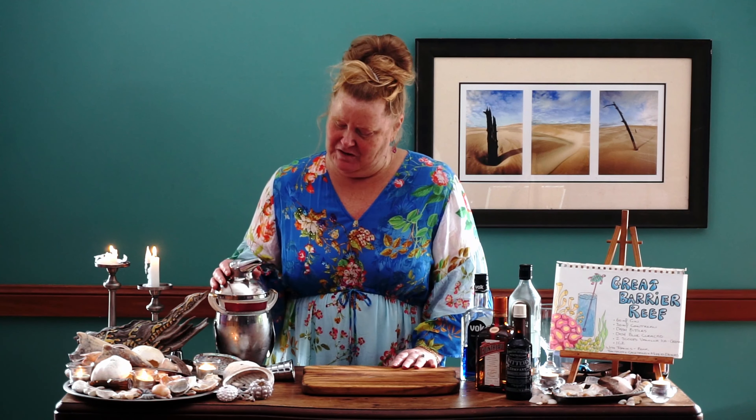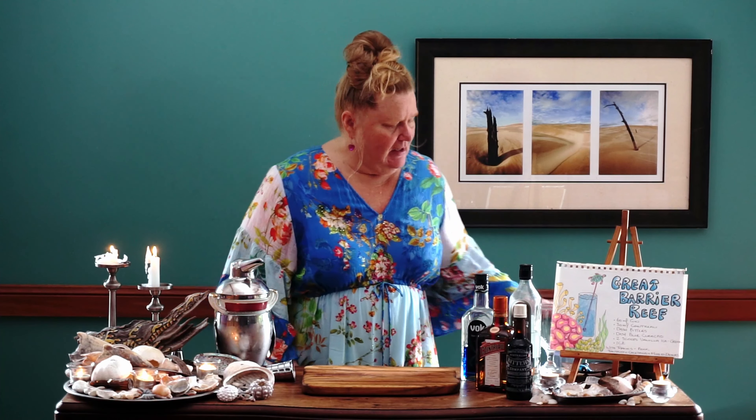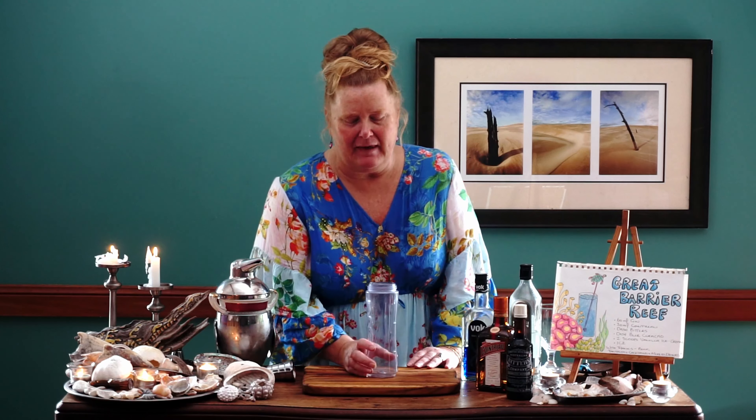So yes, we are going to actually blend this cocktail today. So let's make our Great Barrier Reef. This is my little jug for my blender, so let's start pouring in our ingredients.